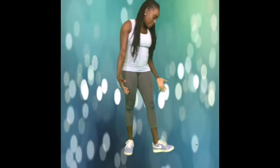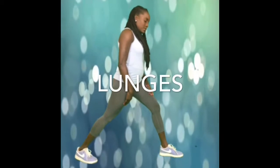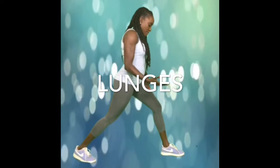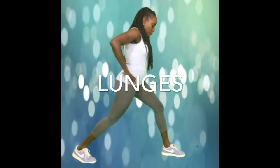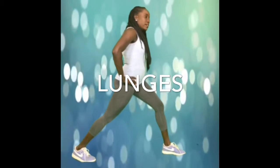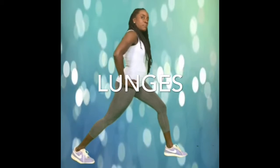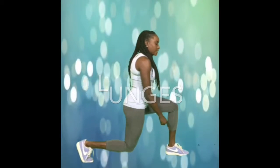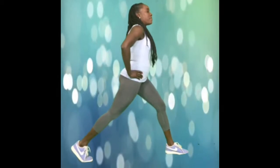The lunge targets the muscles in the quadriceps, hamstrings, and the glutes, so it's a perfect exercise. I'm going to do 10 repetitions, and you'll follow through with three more sets. You're going to extend your leg so that it's a little bit further than hip-width apart. As you bend, you want your knee to stay in line with your ankle, and you come back up.